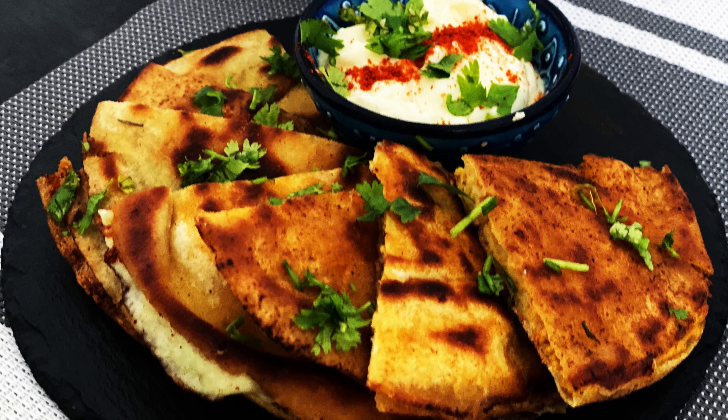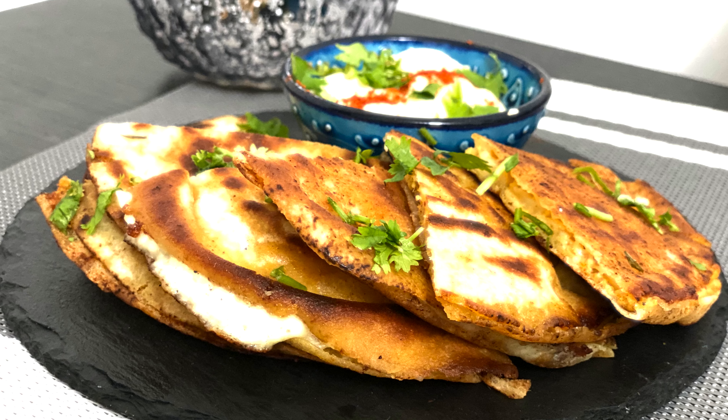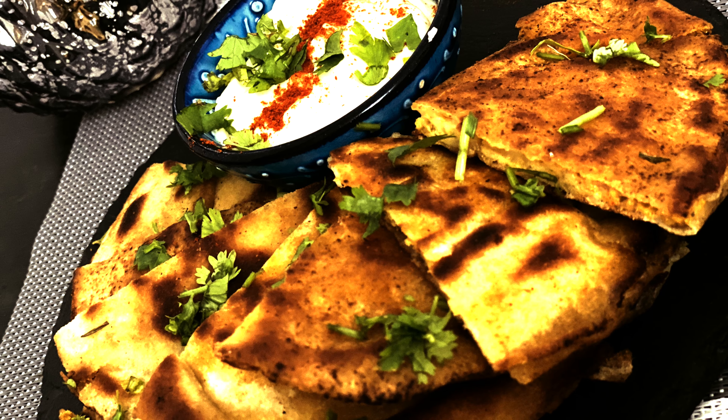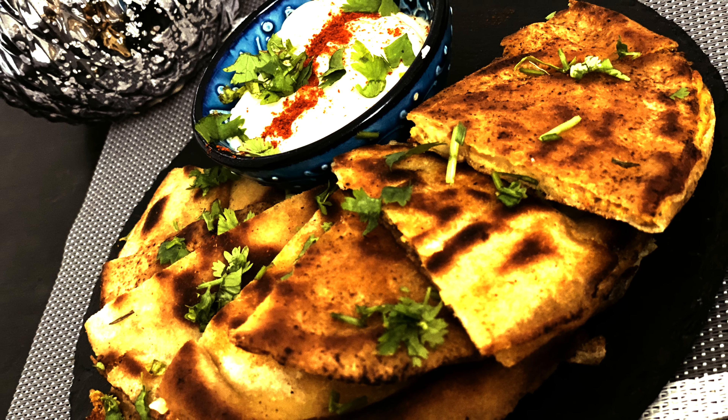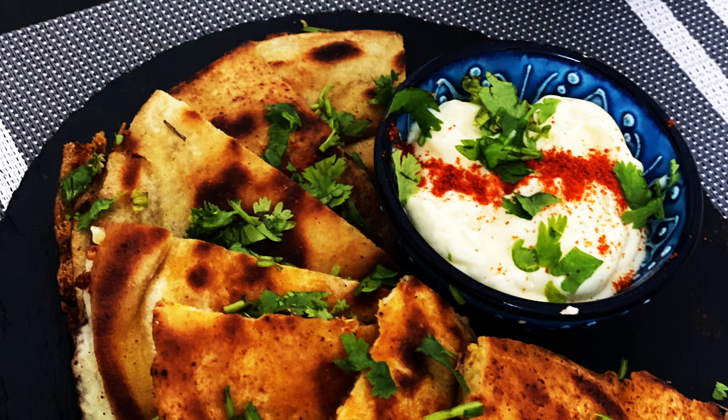Assalamu alaikum friends, welcome back to my channel. If you haven't subscribed yet, do subscribe and show us some love. Today's recipe is a very quick starter called the Arayes. It is a traditional Lebanese starter usually served with mixed grills. It goes very well with hummus and garlic paste. Like other kebabs, this dish is a great accompaniment for mixed grills, but it's delicious on its own and very easy to make.